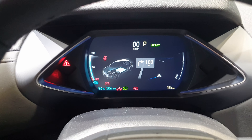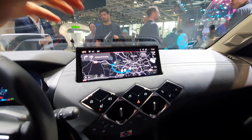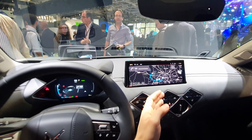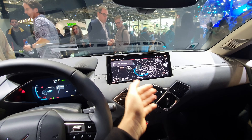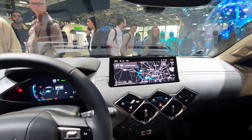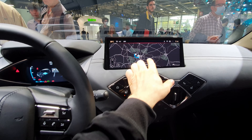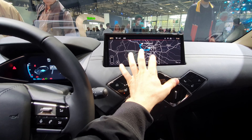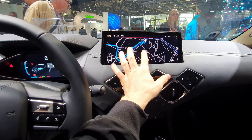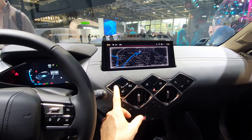Now moving to the multimedia screen in the middle — this is the most important thing. It's a big screen and I like the way they designed it. I do wish it were tilted a little more toward the driver, as it feels positioned more for all passengers. But it is very, very responsive — a glossy screen, and really one of the best I've tested. You can interact with it really easily, much better than other cars. There are also shortcut buttons right here.